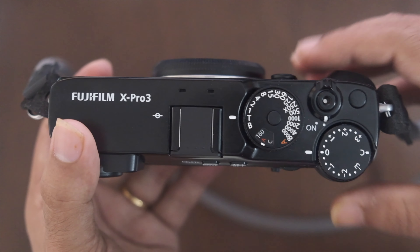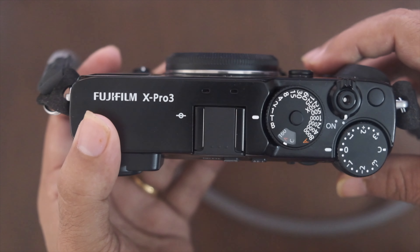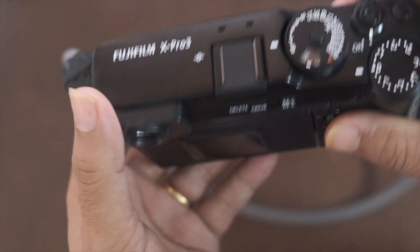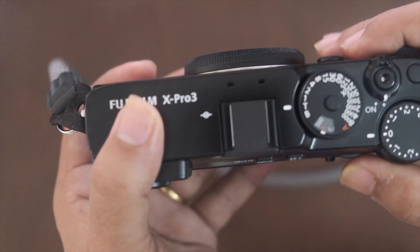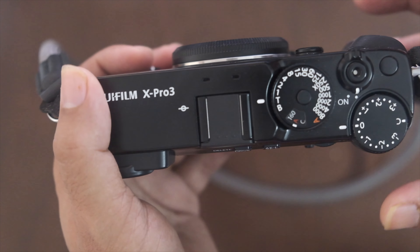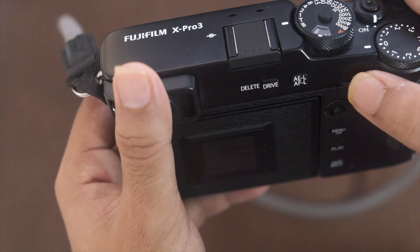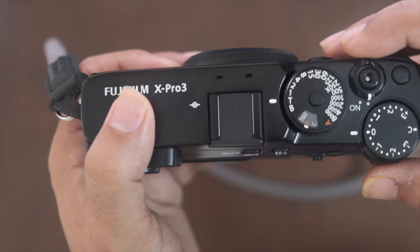The first setting I would talk about is the aperture, shutter speed, and ISO. I come from a DSLR background and I'm not a big fan of using these physical dials because they sometimes slow you down. I like the aesthetics of Fujifilm but I'm still comfortable with the front and back dials. I've set aperture on the front dial, shutter speed on the back dial, and ISO to auto.